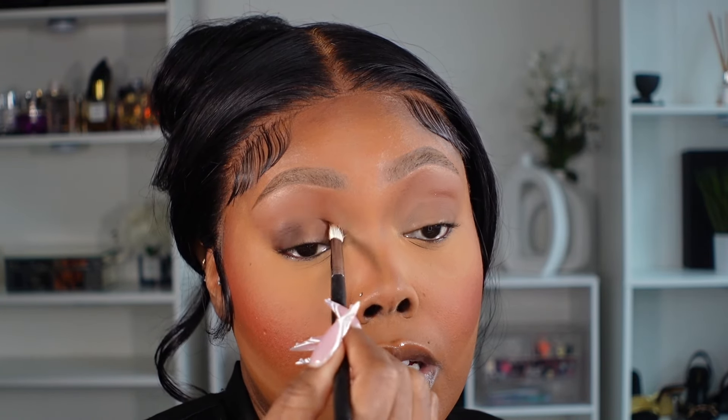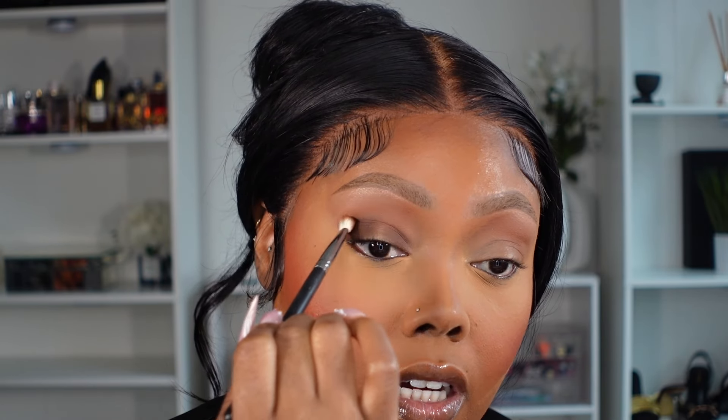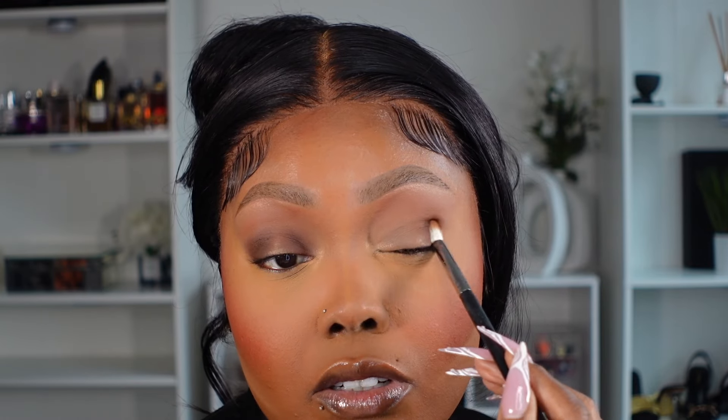I'm blending that with my bronzer, and I actually like how that looks. If you want your spotlight to be higher on your eye, you can bring it up above the crease. You could also darken it and add black on the outer corner if you're wearing this at nighttime. I love this technique because you can switch out the colors — like blue and orange, or blue and yellow. Back in the day I used to do colorful looks using this same technique. You don't have to keep it to neutrals.